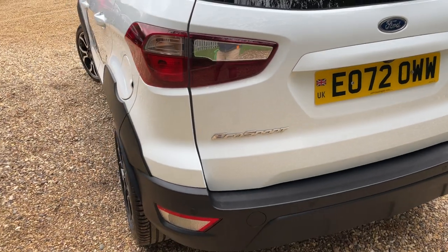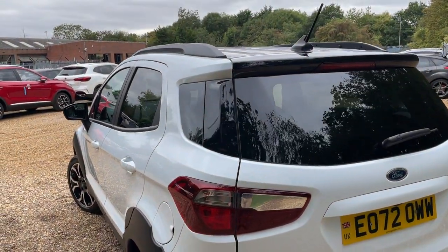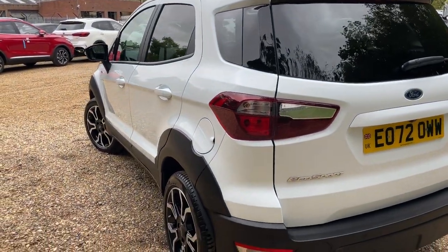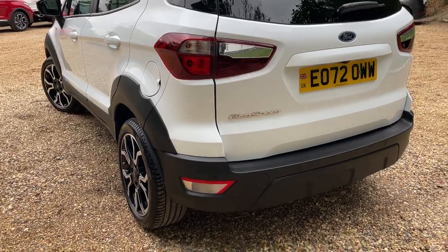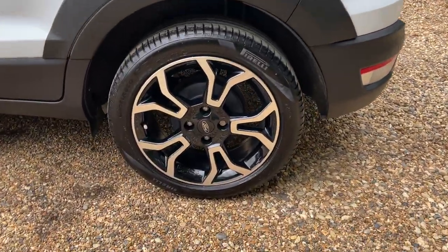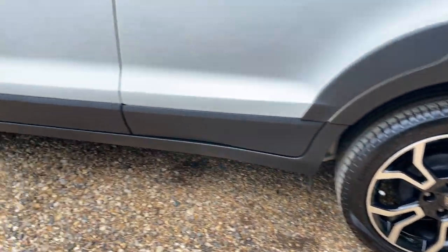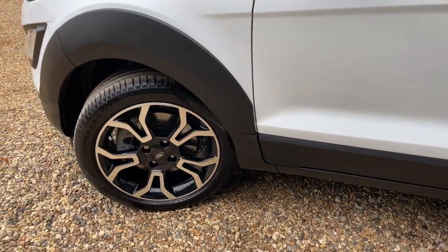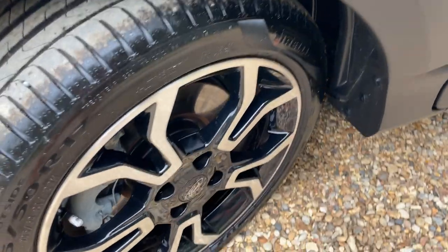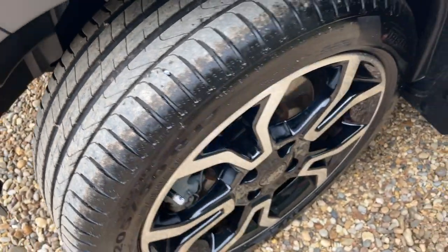Giving the nearside the same treatment — starting nice and high and shimmying the camera all the way down the vehicle to the nearside rear wheel and nearside front wheel. As you can see, we have Pirelli tyres fitted as standard, and having only done just under 4,000 miles they're in pretty good condition.